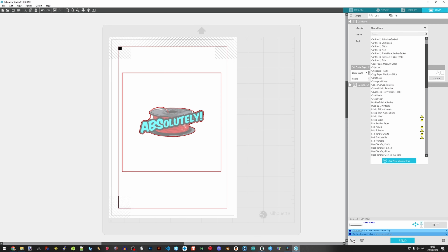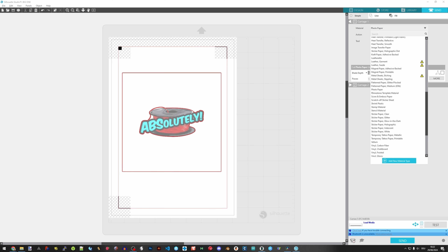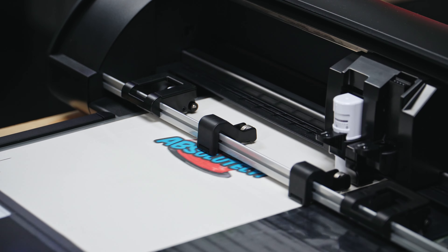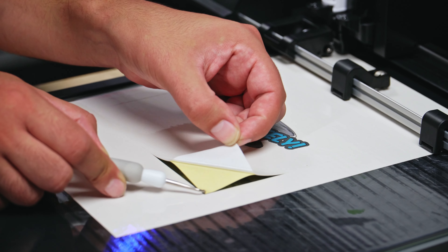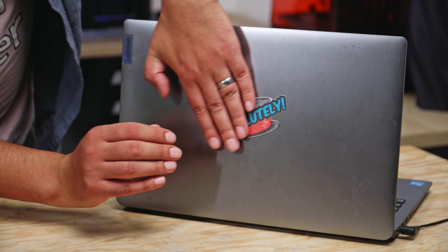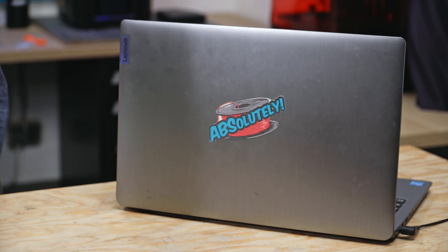What is neat about cutters is that you can adjust the blade depth for various materials so that only the top layer is cut. The base layer remains intact and you just need to weed out the parts that you don't want. These aren't just glorified scissors. In this case I just want to cut out the sticker design — and boom, you now have a sticker!